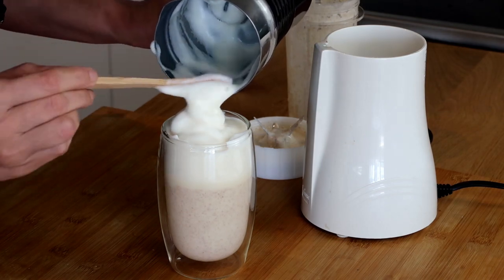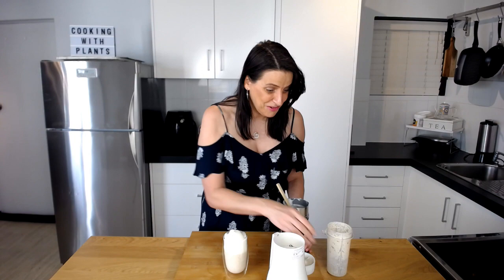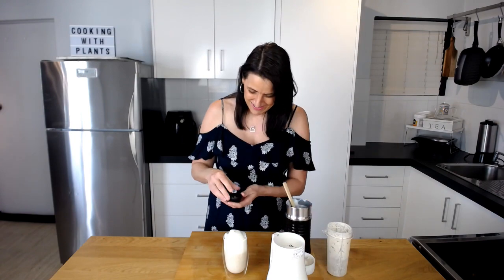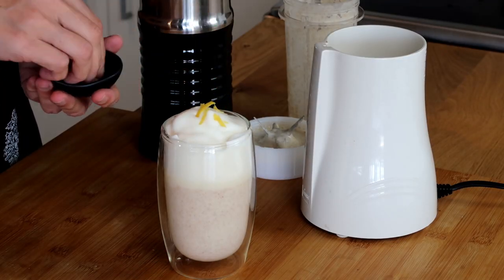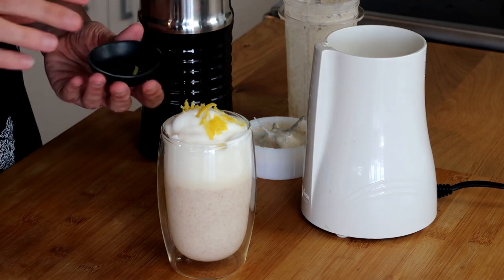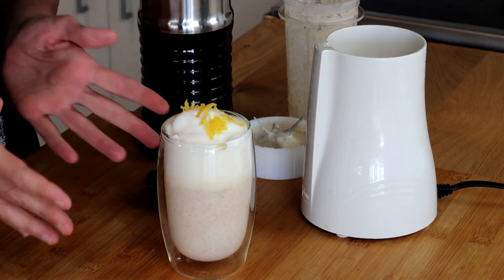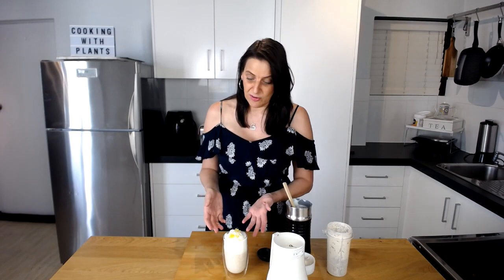I should have actually made two of these, because I'm making this one for my partner and I won't be able to try it. Then I've just got some lemon zest and I'm going to sprinkle that on top. This is a delicious breakfast smoothie, ready to go — it looks amazing. You can either serve it with a straw or a long spoon and you're good to go.